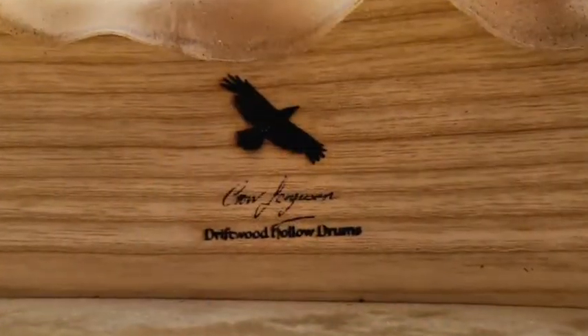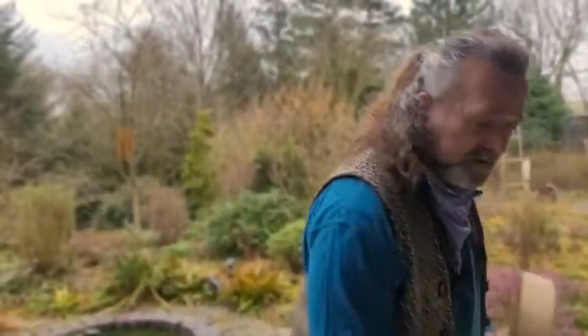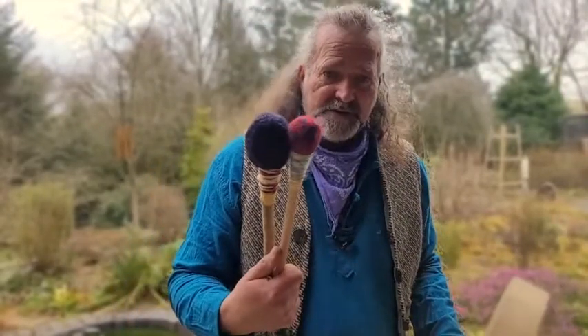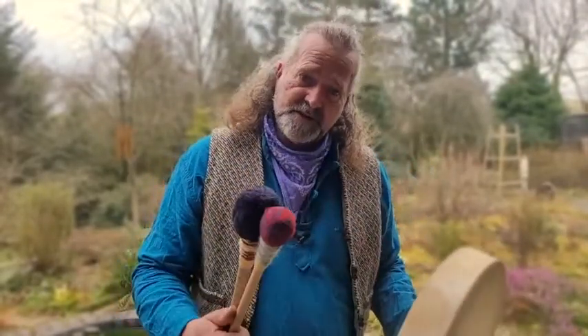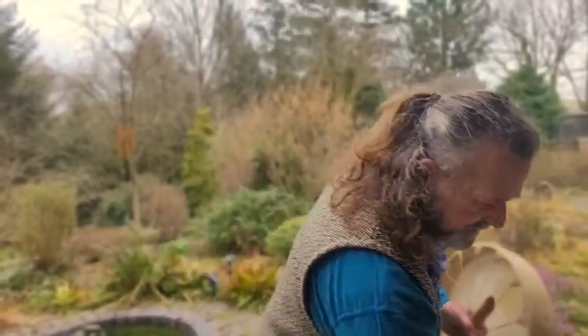I also put my maker's marking there — Driftwood Hollow Drums. The main purpose of this video is for you to have a little listen to the sound. I've got a firm beater and a softer beater, and either one or both would be available to purchase if you decided this was the right drum for you — there's an option at checkout. I'll start with the firmer beater.